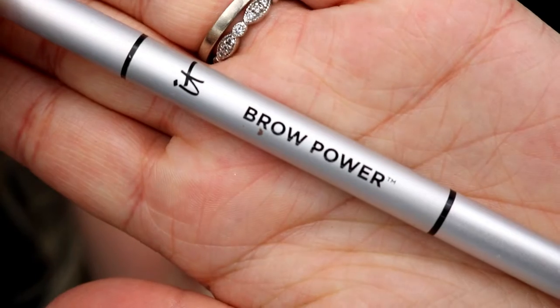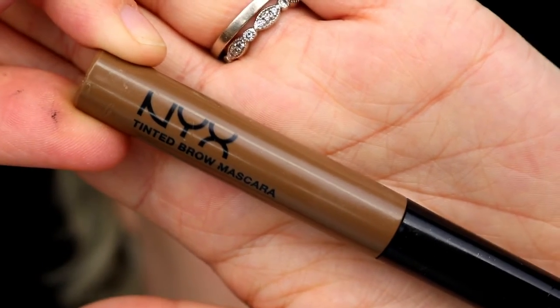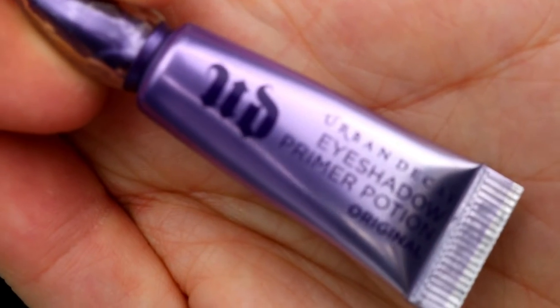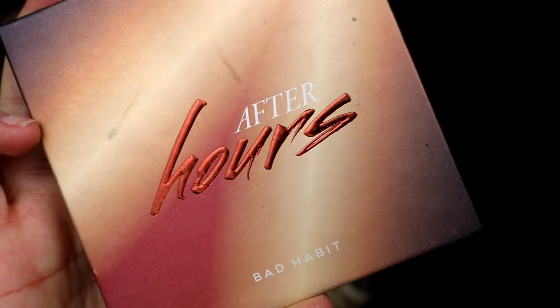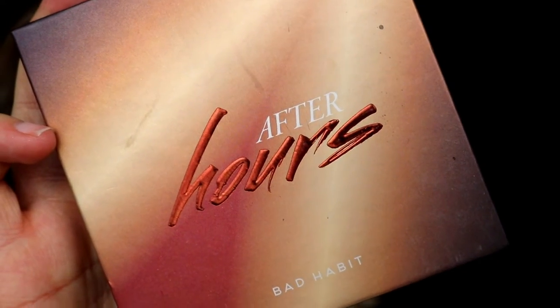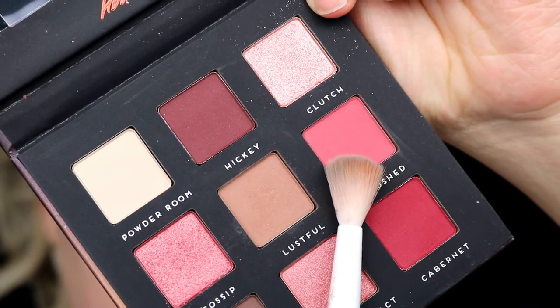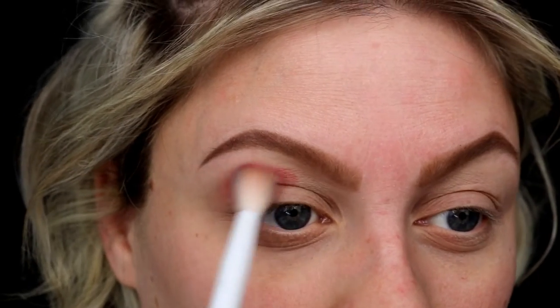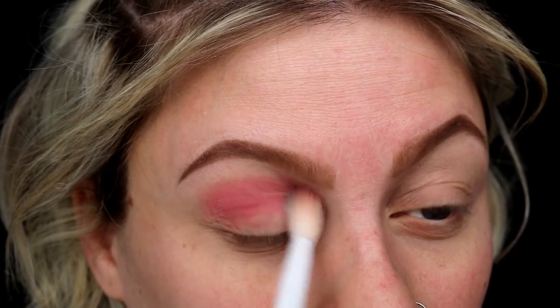As always, I've done my eyebrows using the IT Brow Power Pencil as well as the NYX Tinted Brow Mascara in Brunette. I've also primed my eyelids using the Urban Decay Eyeshadow Primer Potion, which I'm not a huge fan of surprisingly. The first palette I'm going to use is called After Hours by Bad Habit, and I'm going into the color Blushed — that light pink color — as our transition shade. I'm using a fluffy brush to put that into the crease and blend it up and out.